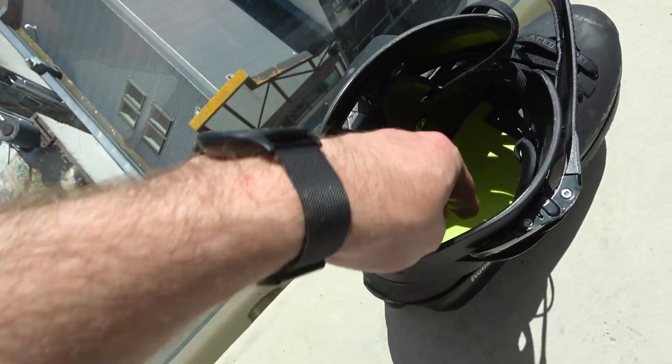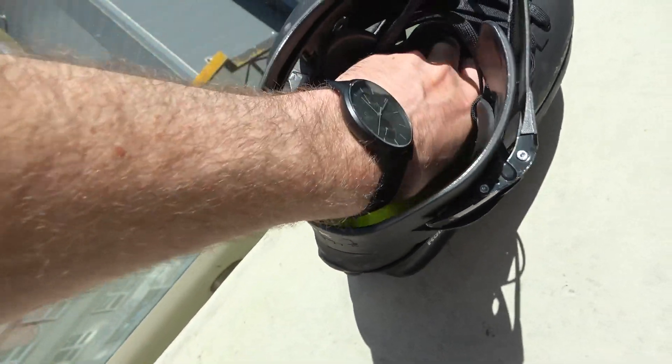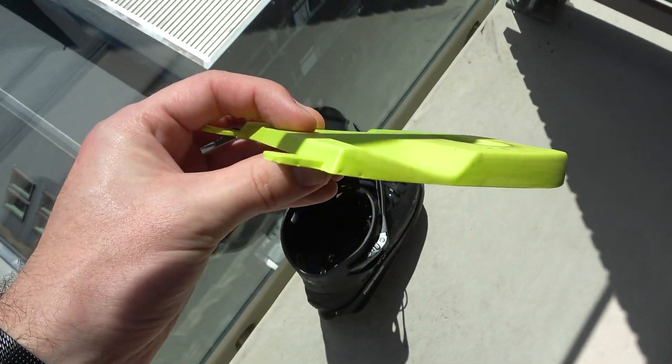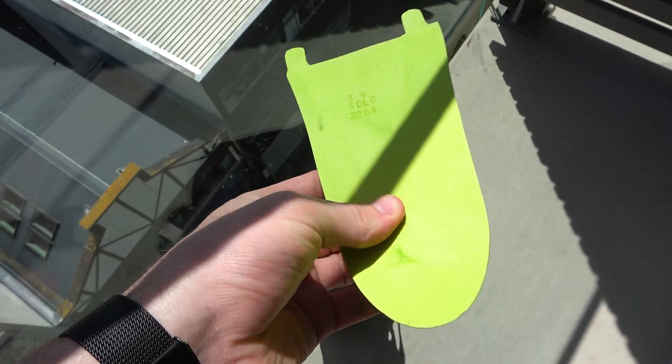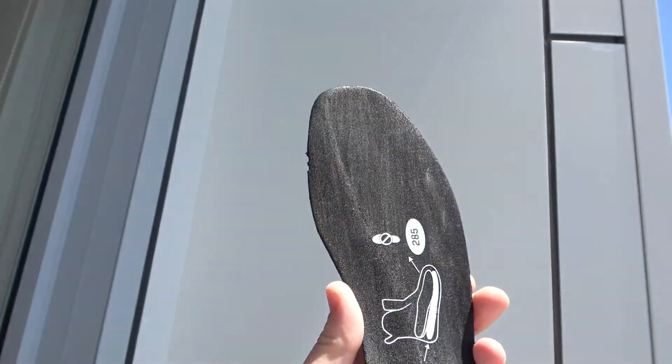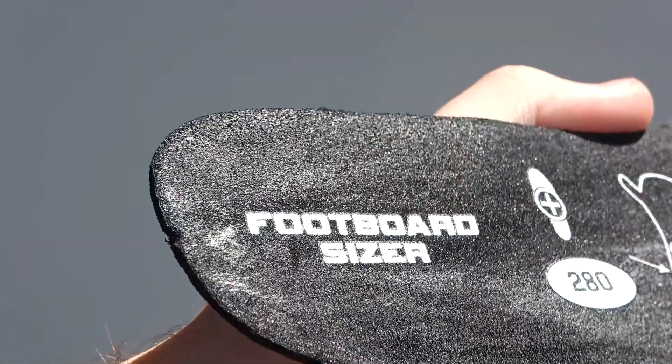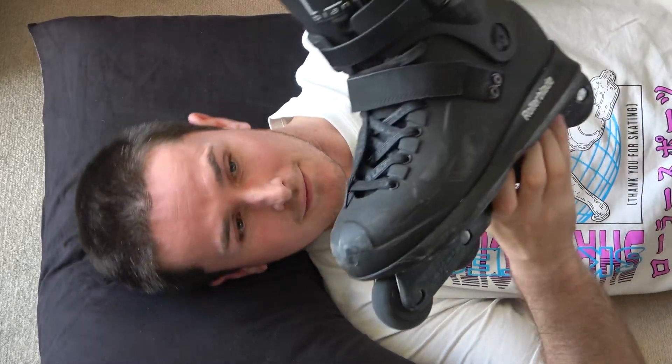Underneath the liner is an exceptionally good shock absorber. Unlike other shock absorbers, this one sits flat in the boot, so you no longer have to have a raised heel to protect your heels — which is really good. The shell of these skates is made for half sizes, and if you're a whole size you have to put a small insert under the liner to fill it out. I think that actually makes them better for half sizes like me.